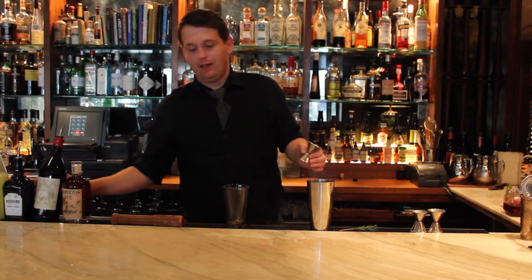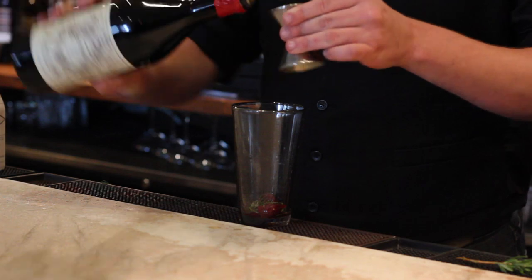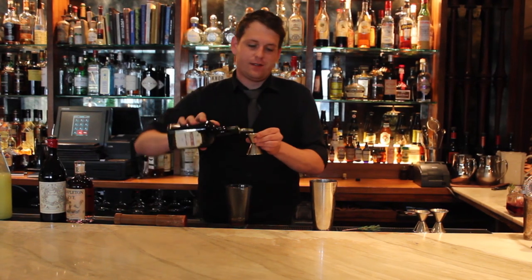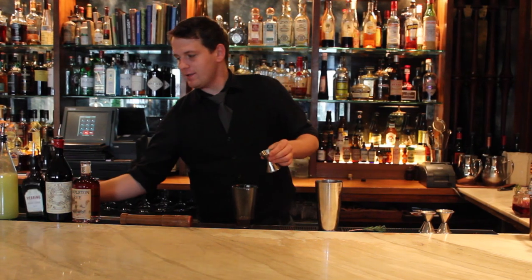I'm going to add three quarters of an ounce of Carpano Antica Vermouth, a nice Italian sweet vermouth. I'm going to add half an ounce of cherry brandy — we're using Cherry Heering, a great cherry brandy and one of the classic cocktail ingredients in the world.